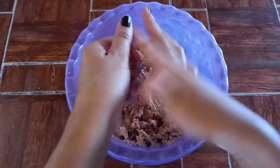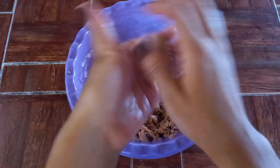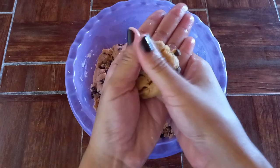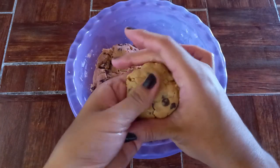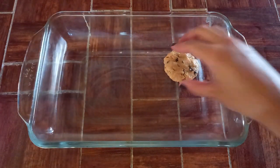Dividiré la masa en 11 bolitas y con mi mano las presionaré suavemente para darles la forma de una galleta. Iré colocando las galletas en un molde para horno previamente engrasado con un poco de aceite de coco.